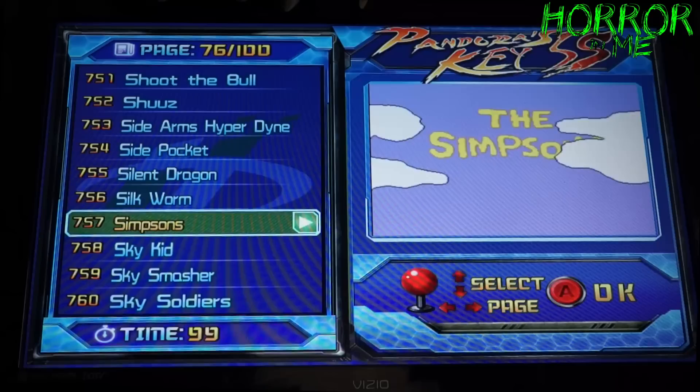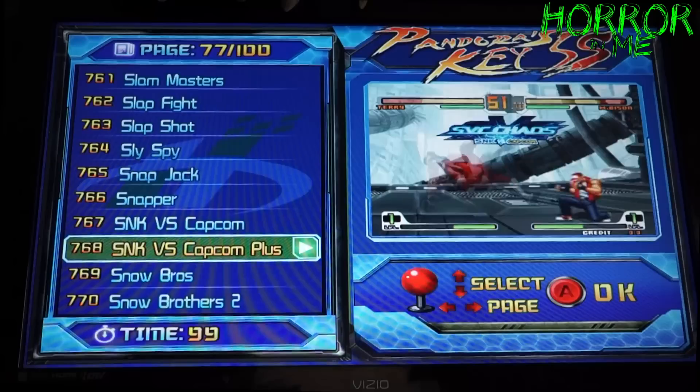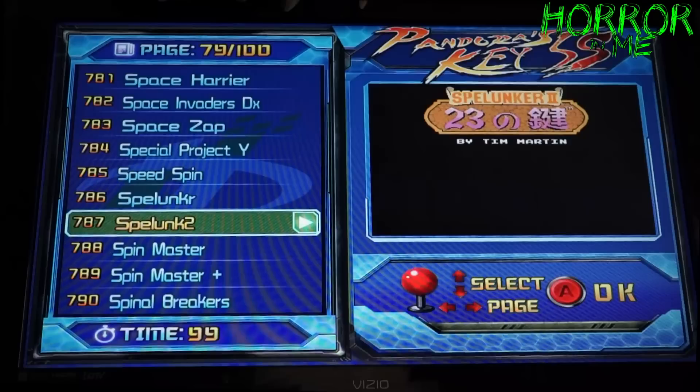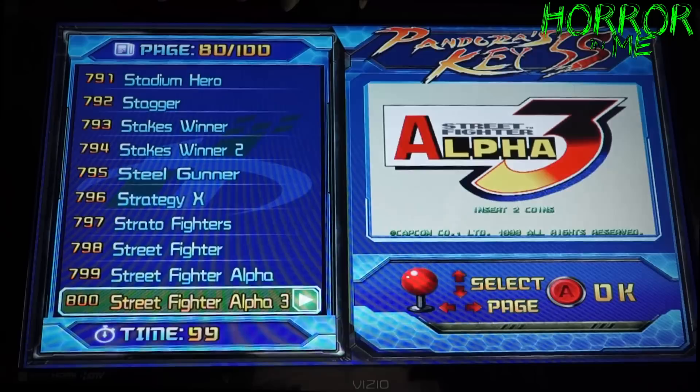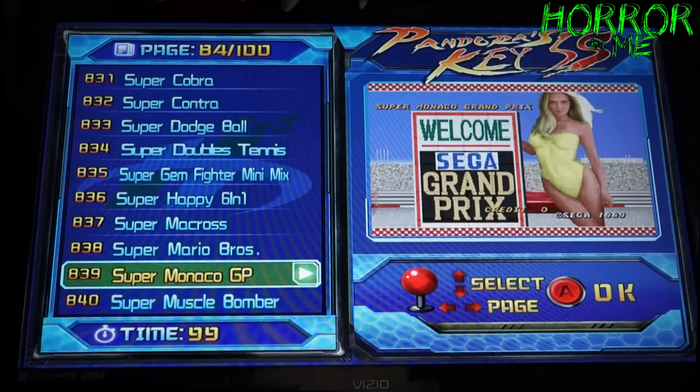And again the best part is everything is in HDMI — you're not going to get that old school fuzzy picture. SNK vs. Capcom, SNK vs. Capcom Plus, Snow Brothers is another classic. Sonic the Hedgehog if you want to get to the early Sega days. Street Fighter Alpha, Street Fighter 3 Alpha. Striker, Strike Gunner, Super Bubble Bobble, Super Mario Brothers if you want to go classic.